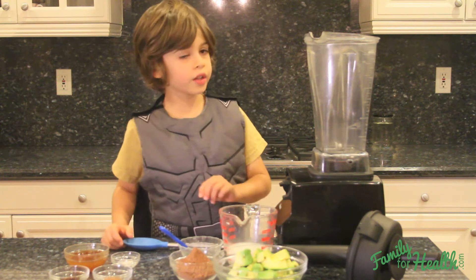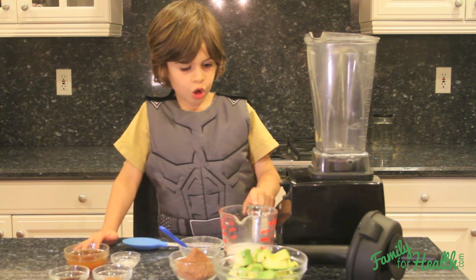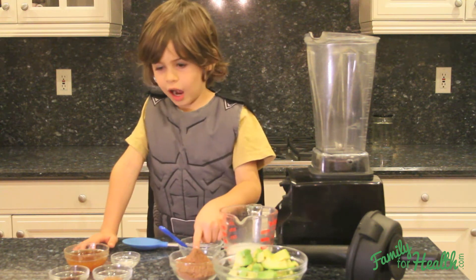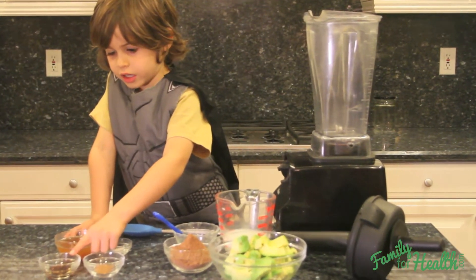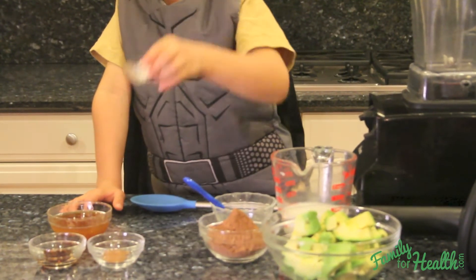So there's only a couple ingredients: coconut milk, avocado, cacao powder, cinnamon, vanilla extract, honey, raw honey, and salt.